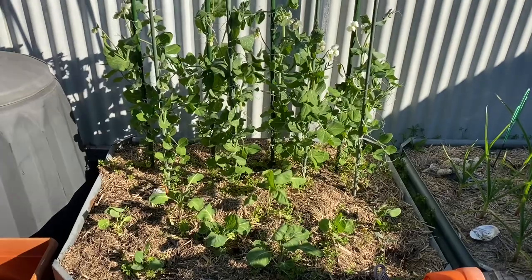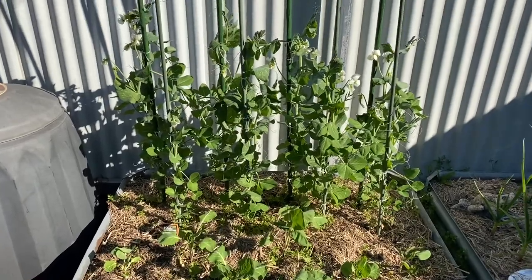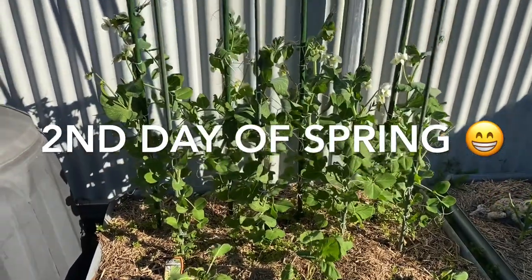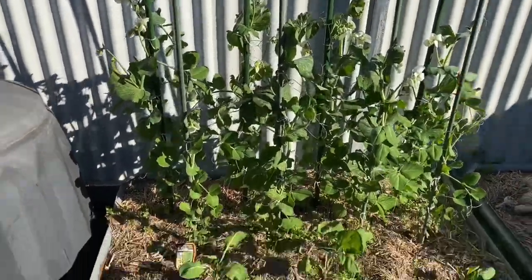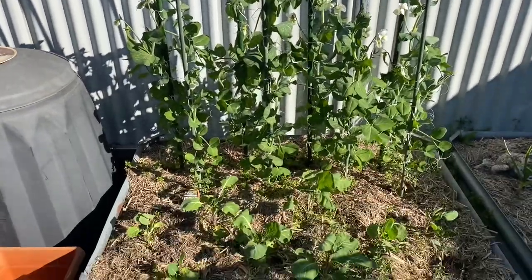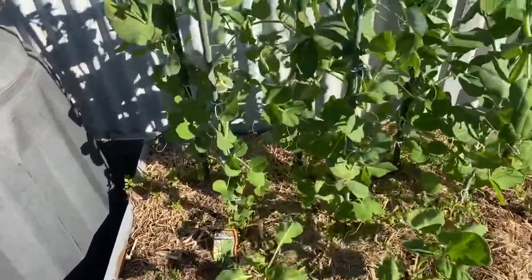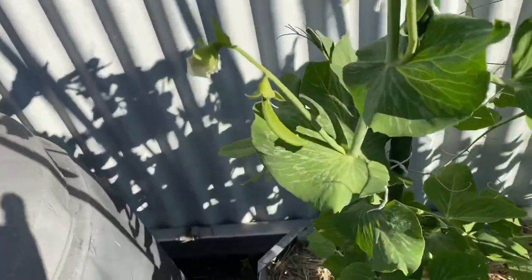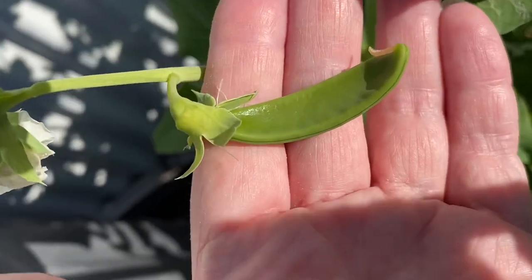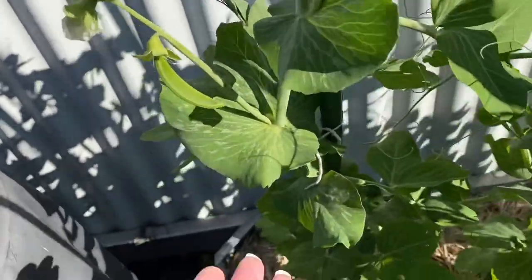I'm back — this is two days later from the original part of the video, so this is the second or third day of spring. It's Thursday today and we're ahead of you guys in the Northern Hemisphere, being in the Southern Hemisphere. I was looking at the snow peas and I noticed — it's actually a snow pea! How cool is that — it's looking lovely! The first snow pea for 2021, I was thinking they'd come soon but it's already here!